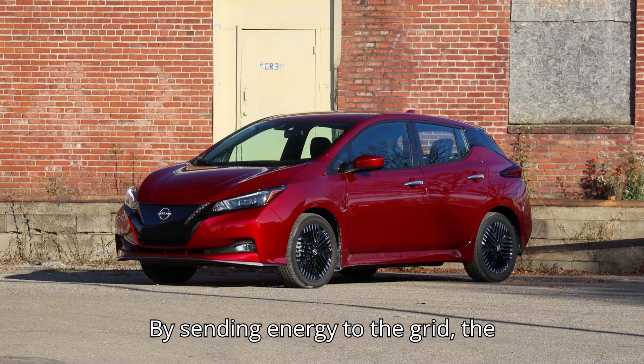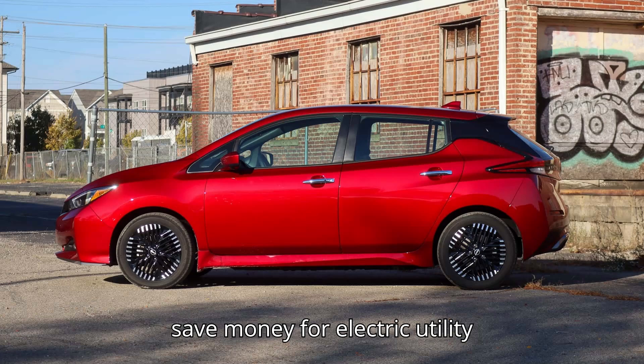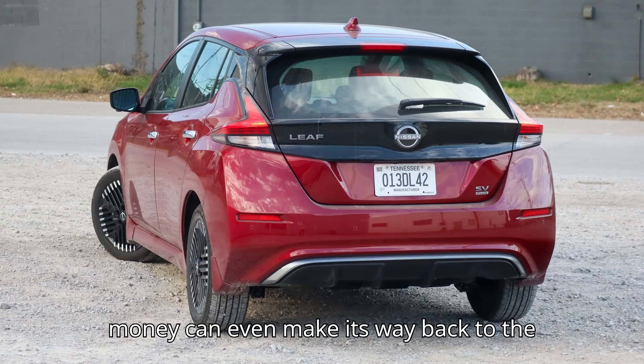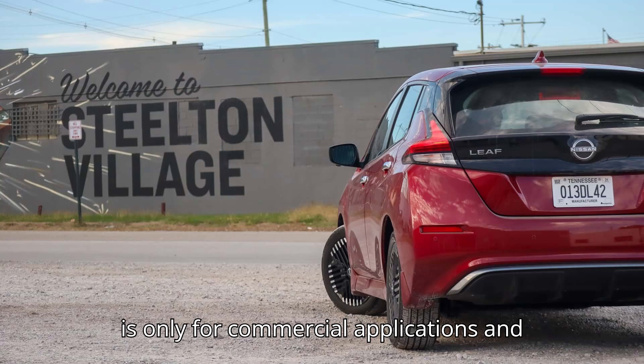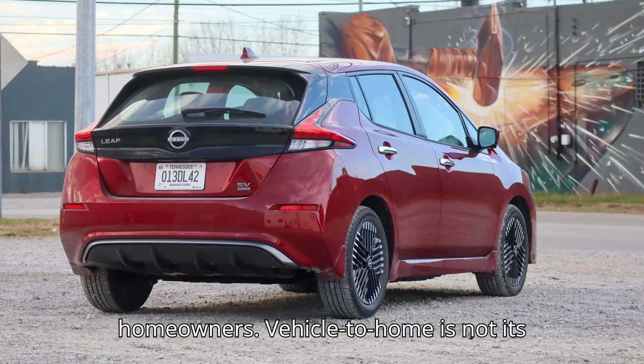By sending energy to the grid, the charger can offset peak demand, which can save money for electric utility companies. Sometimes a portion of that money can even make its way back to the Leaf owner. We should note that the FE20 is only for commercial applications and requires three-phase power, making it pretty much useless for almost all homeowners.